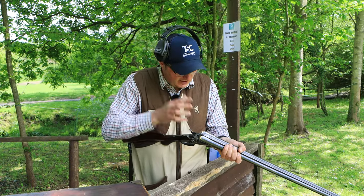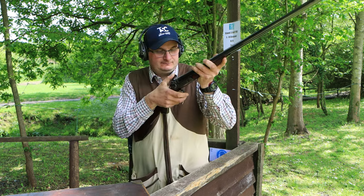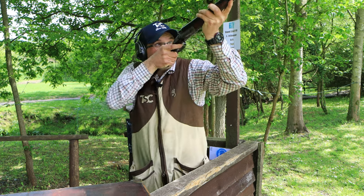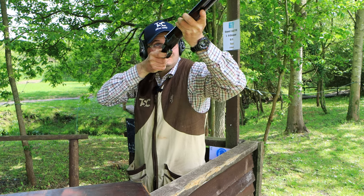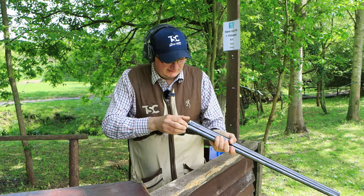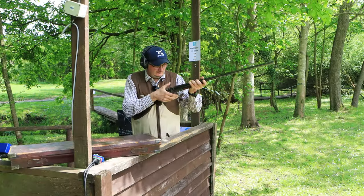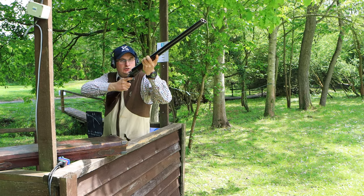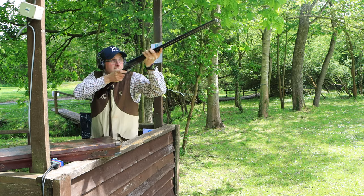I'm going to do that again. Cartridges in, close the gun up. Pull. Pull. Pull. Pull. Pull. And it just puts a smile on your face when you shoot. Pull. Pull.